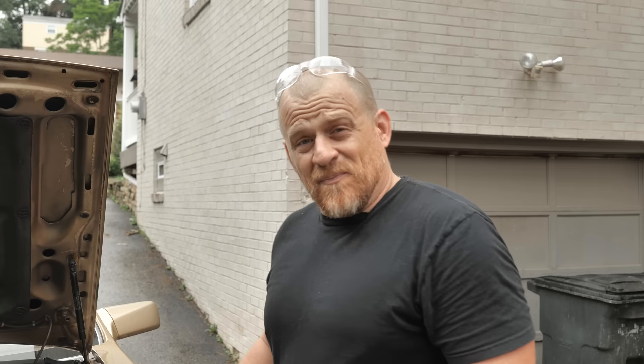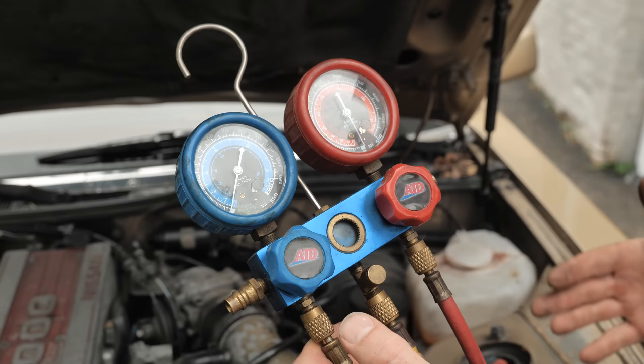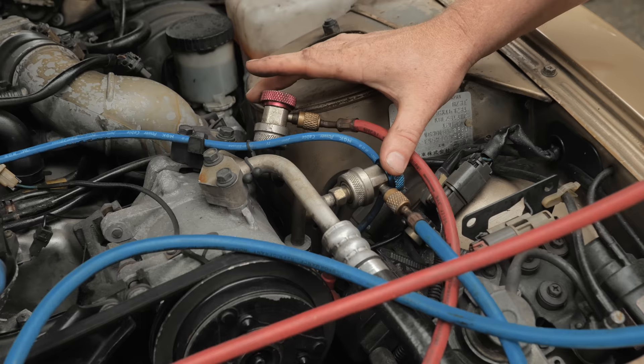This gauge set I'm using is very inexpensive — I think it was like $35 or $40. It's not really professional grade, but I don't do very much air conditioning work anymore. This is a gauge set that anyone can afford, and you need one when you're doing air conditioning repairs on your own. You need a good gauge set — not just low side pressures, but high side pressures too.